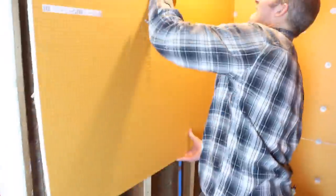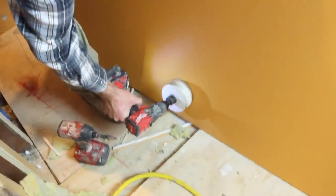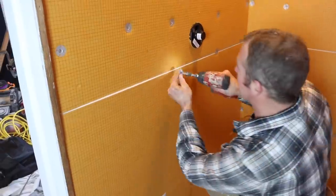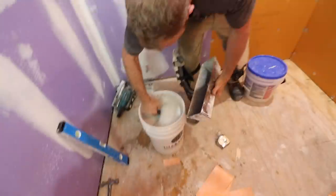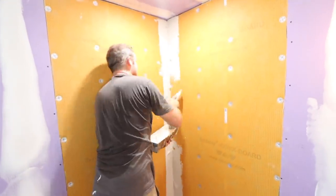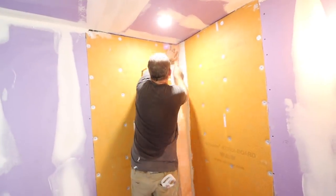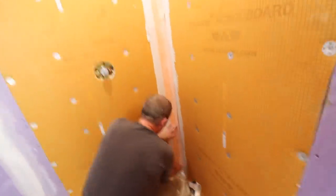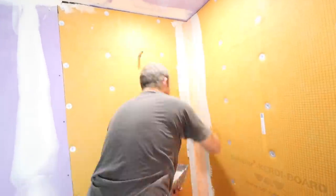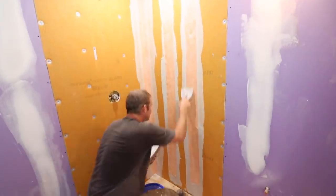Another method for waterproofing walls is with KERDI-BOARD. You can put it against your shower valve, poke a hole in the back, and cut out the hole for the valve with a hole saw or a utility knife. Use screws and washers every 12 inches along the center of your studs. Add thinset mortar to a mud pan and apply it to the corners and seams with a 6-inch drywall knife, then key that using the KERDI-TROWEL. Use one full-length piece of KERDI-BAND along the seam to waterproof it, and do the same along the screws and washers. This speeds up the installation and makes it more foolproof.